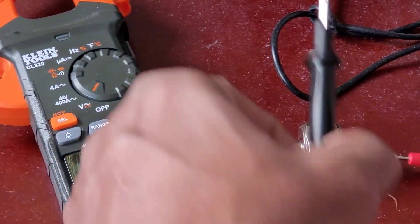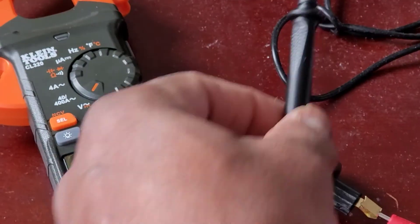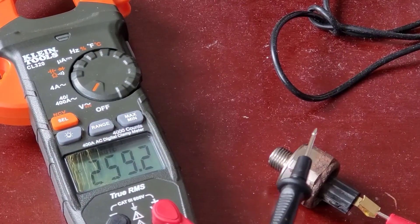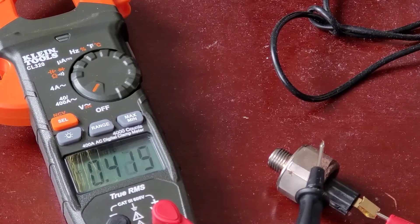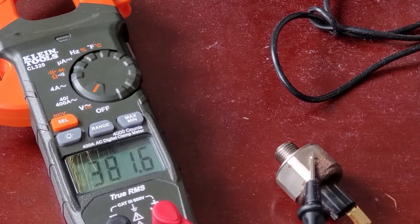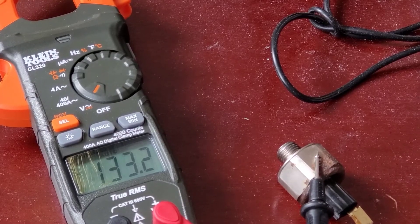I'm gonna leave it in there. I'm going to touch this black lead on the body, and hopefully you can see that after a while it should come back to zero.